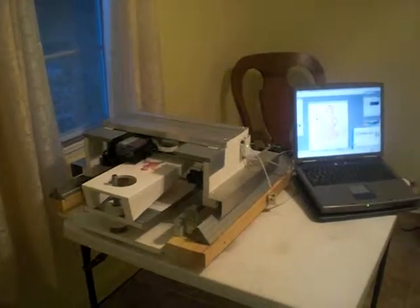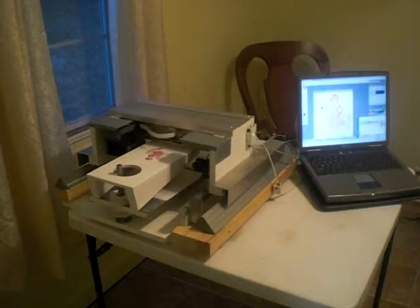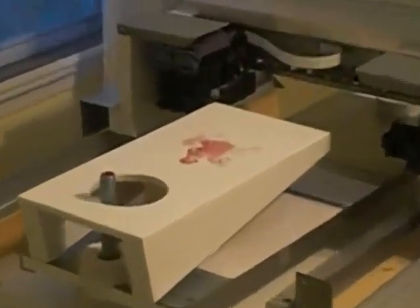We're back today with our flatbed printer, the FLB24. This is a prototype sample machine. We are now doing a printing on a cornhole game.